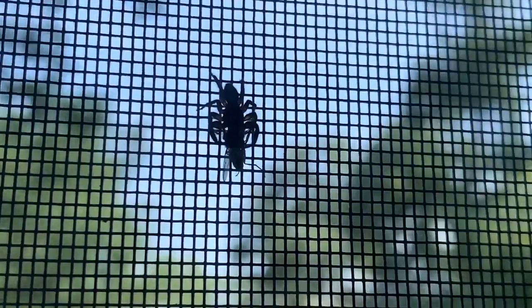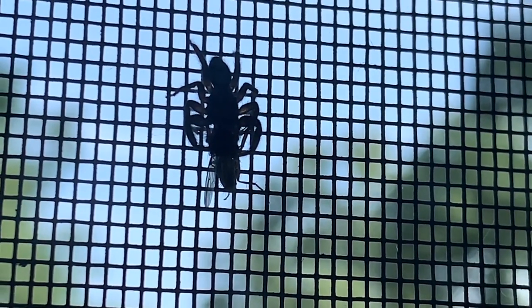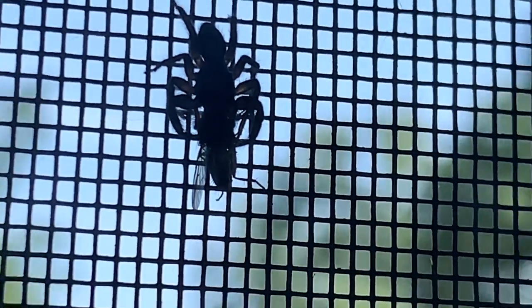I just noticed that the jumping spider caught the fly. Do you guys want to see? Good job, little buddy. You saved a fly from getting into my house — I'd much rather have you in here than that.